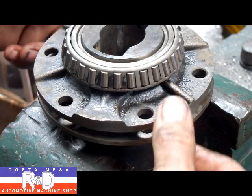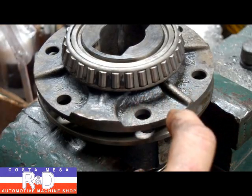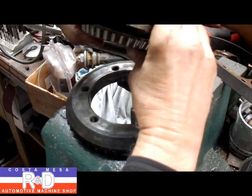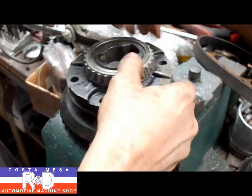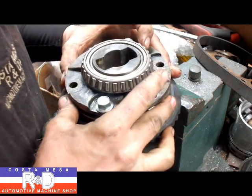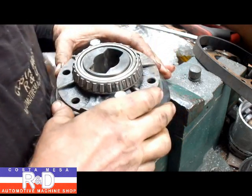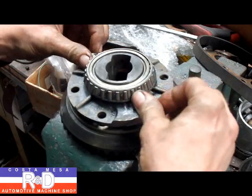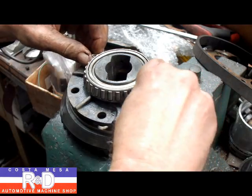Now, to make the assembly go a little bit easier, we have to take some longer bolts from stock and put two of them in so that we can crank it down to the ring gear. Now we'll put our differential assembly in — that's what it looks like with the limited slip installed. We'll go ahead and put it in and get this lined up with the bolt holes on the ring gear, then start to tighten these down.